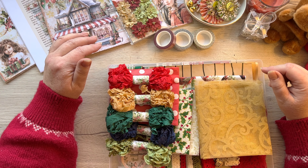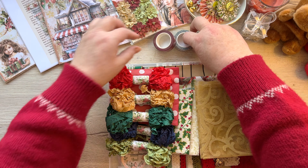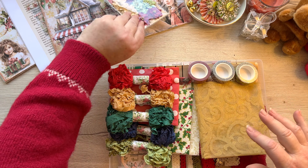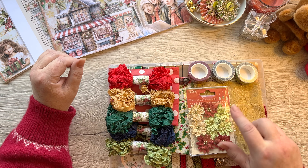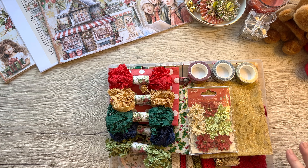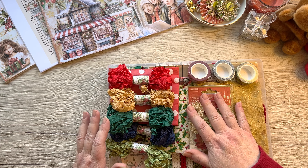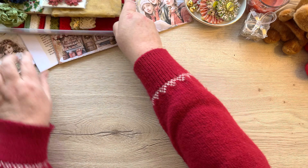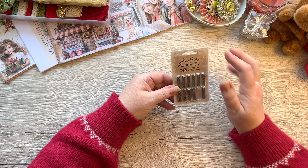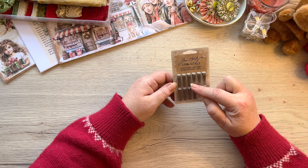I do have some of these bundles still available in my website shop, which is angelakerdesigns.com - that will save you all that hassle. Go and shop your own stash as well, guys, because a lot of that's going to come in.